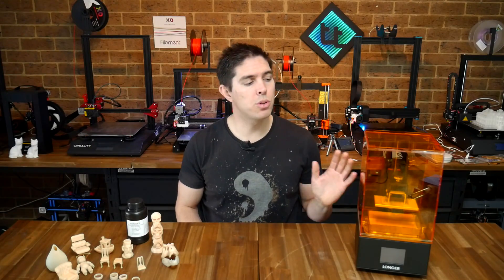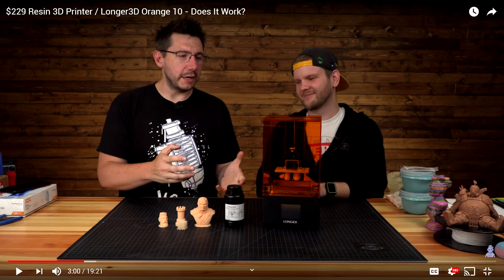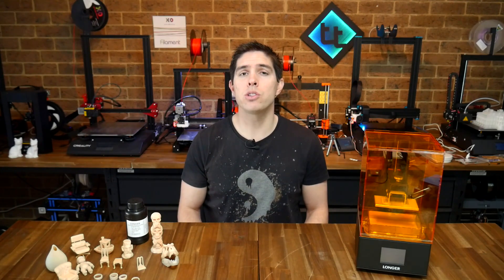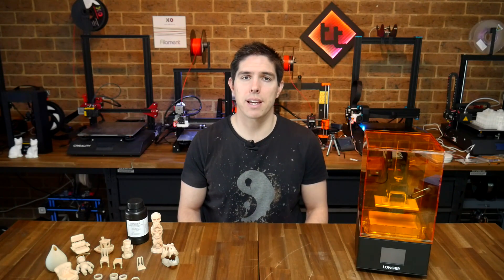The morning I was due to record this review, Joel from 3D Printing Nerd released a video on this exact same printer. If you're looking at buying a printer like this, then that's a good thing, because it gives us more sample prints to look at and a second perspective. In his video, Joel did a great job showing us his step-by-step process, as well as discussing safety.